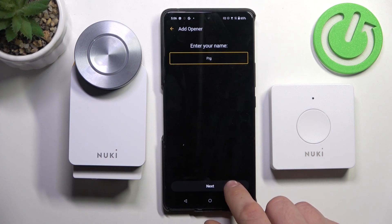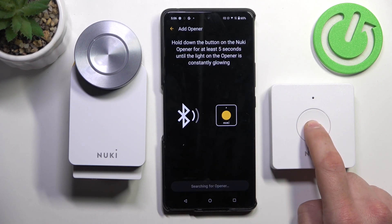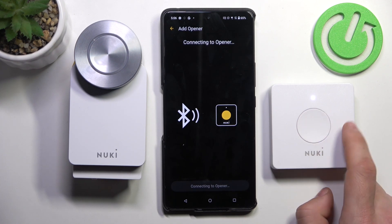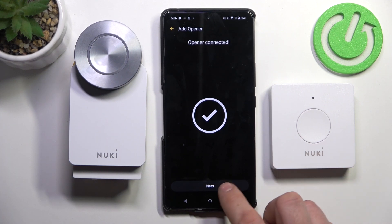Enter your name, then tap next. Press and hold the button on the Opener for 5 seconds. Make sure that the Opener is charged, then tap next.